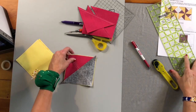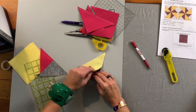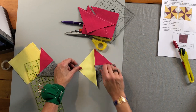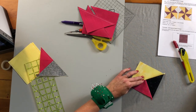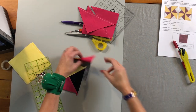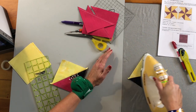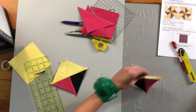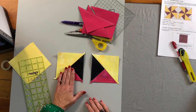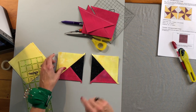Cut right down the middle and that creates our quarter square triangle. Flip up the yellow and press toward the point of least resistance — the seam wants to go to the yellow, so let it go there. What's really unique about quarter square triangles made with this technique is that you get a mirror image: of the four blocks, you get four with the pink on the bottom and background on top, and four in the other direction.